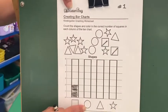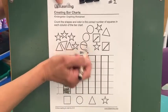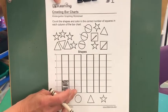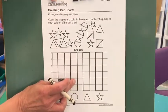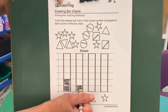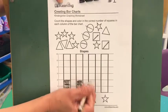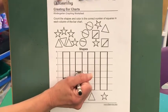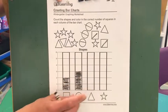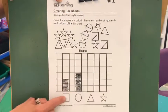Now let's take a look — this is a circle, that's right. Let's find the circles on top: one, two, three. So that means we're going to color one, two, three boxes. Now I'm using a black crayon so you can see it on the video, but you can use any color you want. You can use your pencil or different colors for each one.